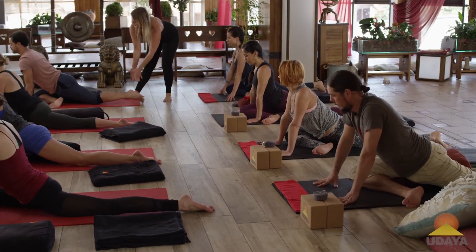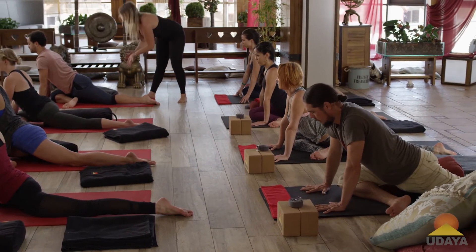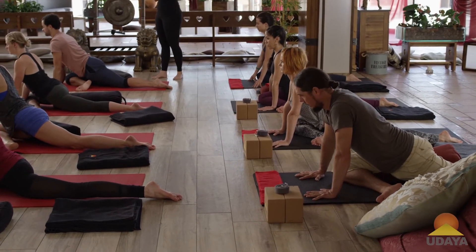Spread the toes of your back foot on the ground — top of your foot — and then roll the inner thigh of your back leg to the sky. That will just help to keep your pelvis in neutral.